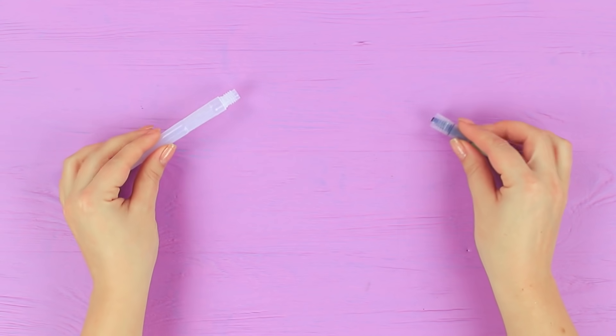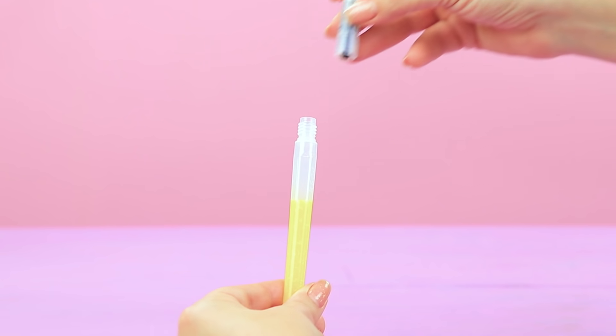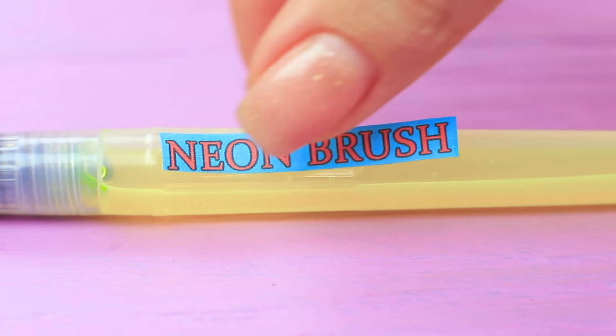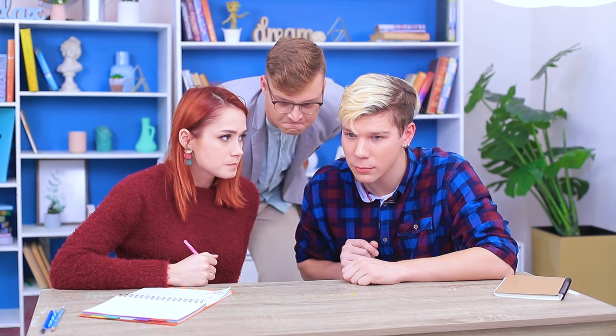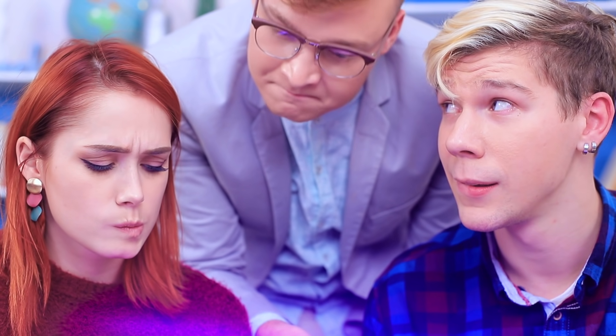Alex came up with a new way of passing notes in class! He'll need a spy brush with a special formula! Unscrew a watercolor brush. Cut glow-in-the-dark bracelets. And pour the liquid into the body of the brush. Screw on the brush. Attach a label. Young spies are passing notes on the desk! But the teacher doesn't see! Our spy secret is quickly revealed!